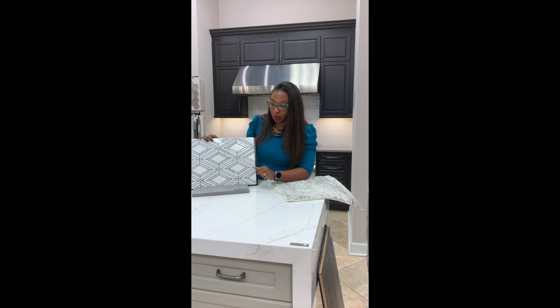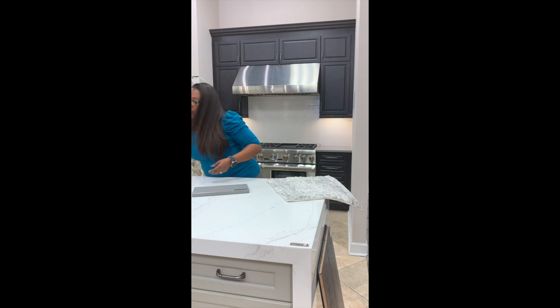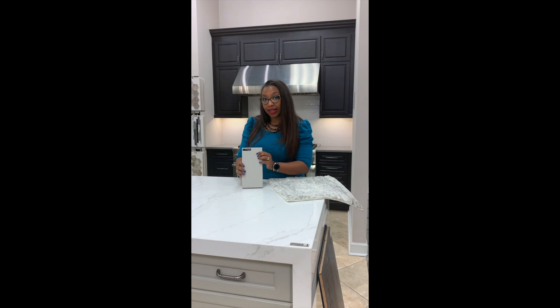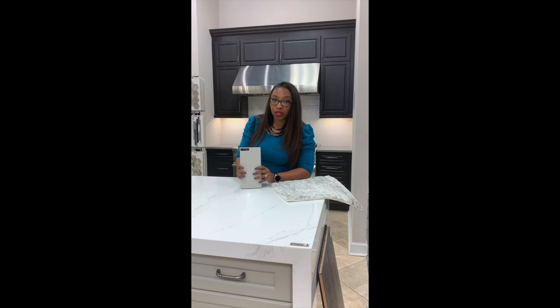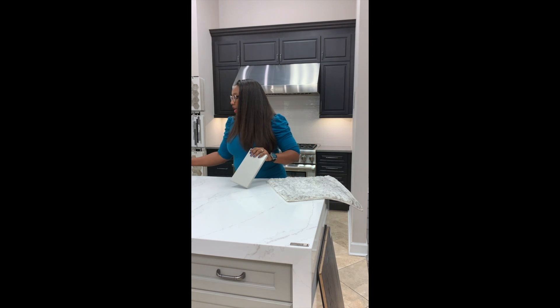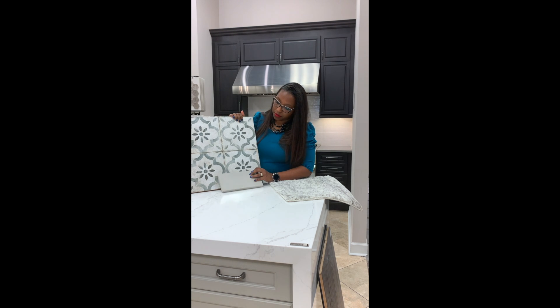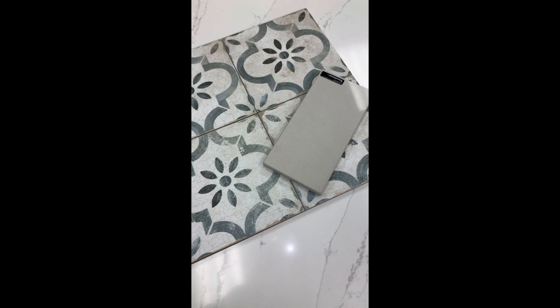You can pair this backsplash with a more solid gray countertop and the more marble-looking island. Another fun combination would be Haze. Haze is a more subtle, lighter gray from Caesarstone — it's a quartz product as well — and I would like to pair this with a more Moroccan tile feel. The possibilities are endless.